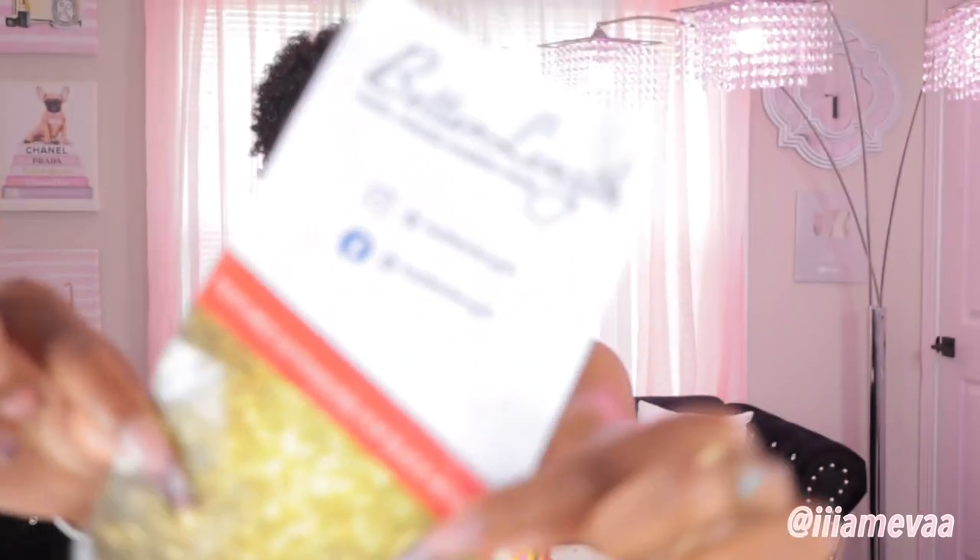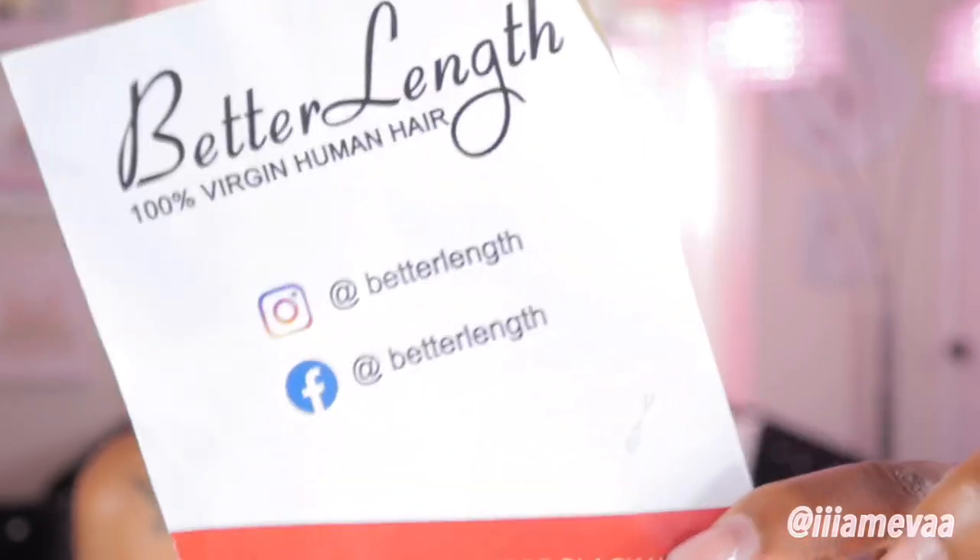I know a lot of y'all are probably like, 'Girl, you can't do no ponytail, you ain't got no hair,' but a lot of this is shrinkage — a majority of it is shrinkage. Let me not mess it up and make it look weird. It comes with a cute little pamphlet that just looks like this — hopefully it's focusing — with a little number on the back and all that.